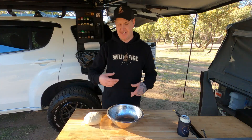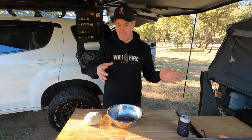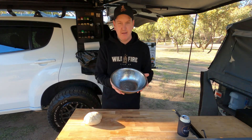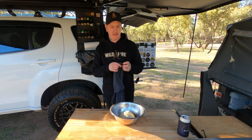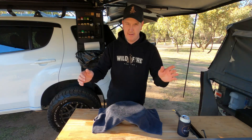Alright, dough's made — you didn't really need to see it. Bowl's oiled, dough in there. I'm just going to put a tea towel over that, put that by the fire, and let it prove — let that double in size. Come back and then we'll do the rest.